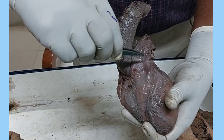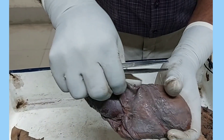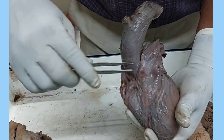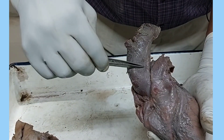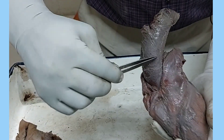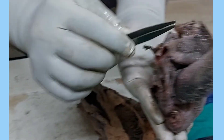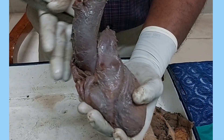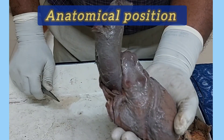The pulmonary trunk is thinner and the aorta is thicker. Of these two structures, the pulmonary trunk will be anterior to the aorta — this one is anterior to the aorta. And the base is directed posteriorly and towards the right side. So this is the anatomical position of the heart.